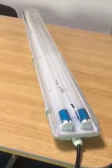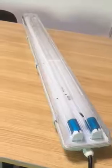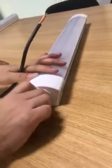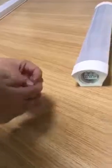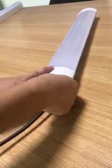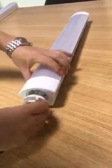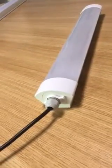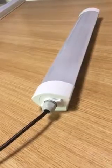LED retrofit tube solution is not that convenient and easy, so people invented the tri-proof light. This is one of the tri-proof lights from the market — here is the inside of it, and this is the way how people assemble it. This is one of the very common designs from the market. We don't think its waterproof function is good, and the assembly job also takes some time. That's why we designed our own solution.